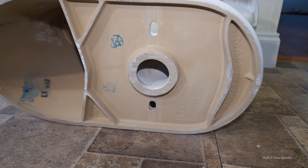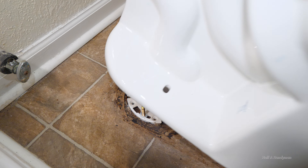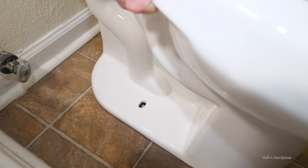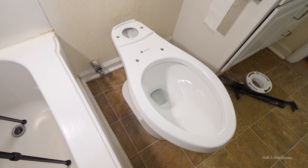Maybe I should have tried out that Delta toilet for 30 extra dollars. Remember to install this thing in pieces as it's really heavy put together. Let's give it a test run. Things are looking good.